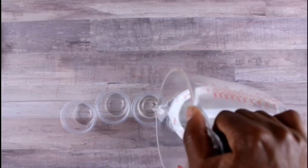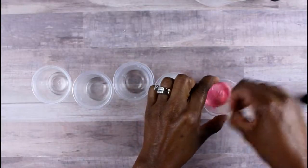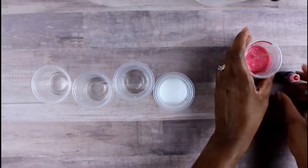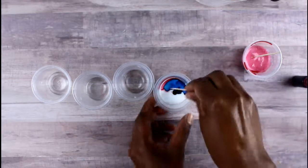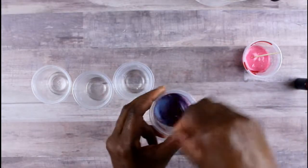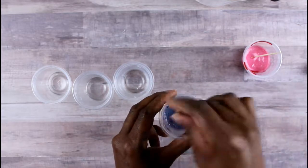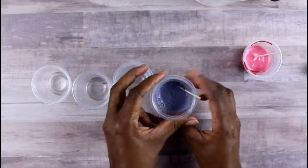Divide them into five cups — the clear into five and the white into five. Then you're going to mix your colors. Think about the types of colors you want: red and blue make purple, blue and yellow make green, and red and yellow make orange. Just remember your primary colors and mix, adding as much of one color as you need.